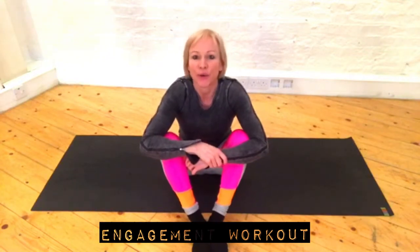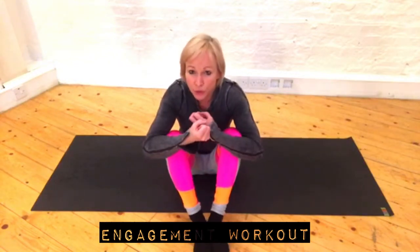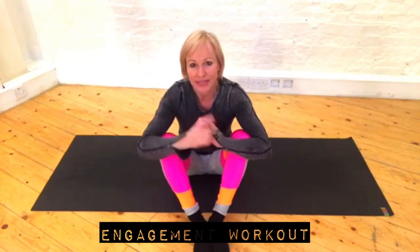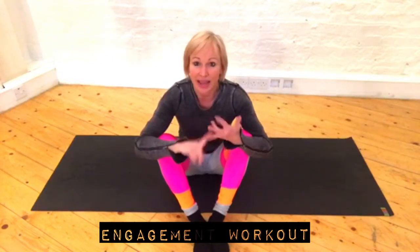Get your mats out. So I thought for this one we would practice engagement. What's engagement? That's when we're squeezing our body tight. This is essential for aerial. So we're going to practice this doing one minute in dish, and all the holds basically — so dish, plank, superman, and crunch.